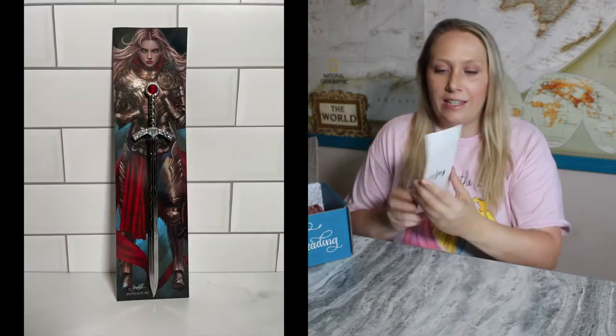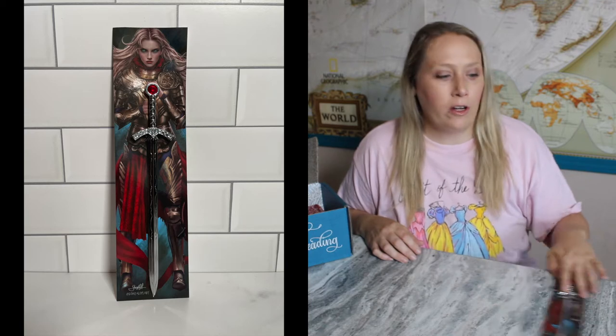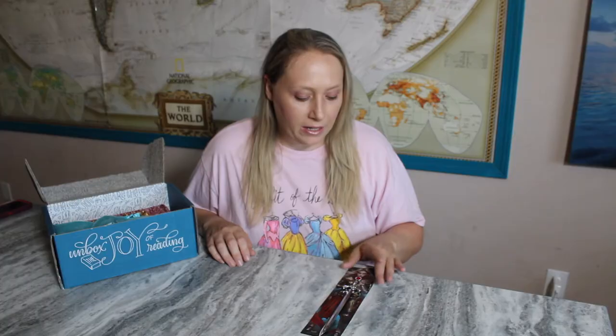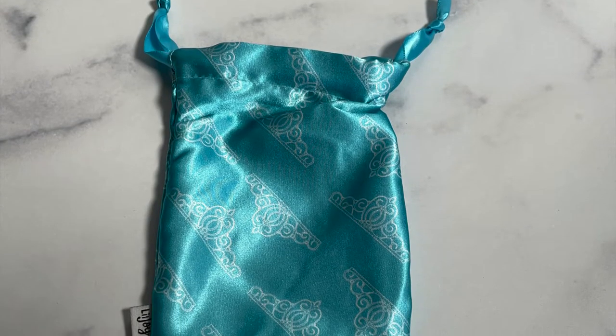I think all of my information for this box is at the end when I repacked it, so I'm just going to kind of go over the items. This is a really cool looking sword — it's kind of shiny and it's a letter opener. I thought that was a really cool letter opener to have. It's not too sharp, so you don't have to worry about keeping it away from kids. Well, it is a little sharp — it's not breaking-my-skin sharp though.